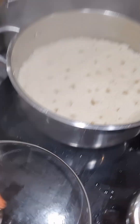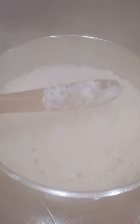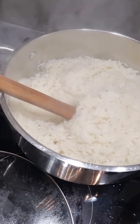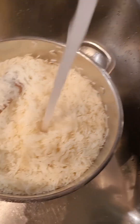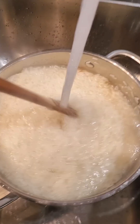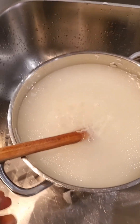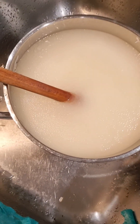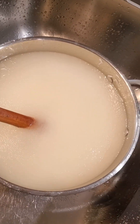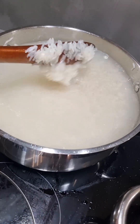This is how my rice looks — half cooked. I rinse the rice in cold water; this will help it not be sticky. Then I remove the water.